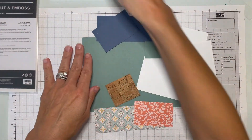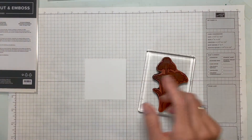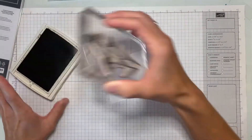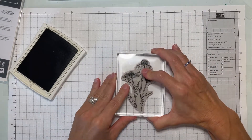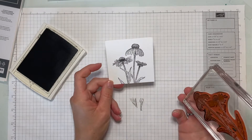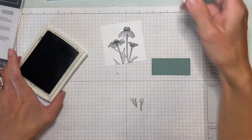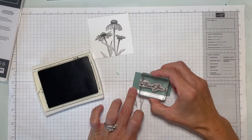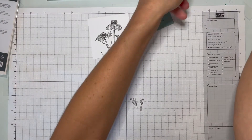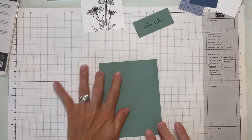First, definitely stamp your coneflowers first. We're going to be using some early espresso — let them get stamped and dried off so when you go to use your blends to color, your lines won't bleed. Give it a good stamp, make sure you've got your flower heads centered with a little bit of stem showing so you'll have plenty of room to cut. You can always do a quick check that it fits in the die. While we've got the ink out, stamp your sentiment on a little scrap of soft succulent and let those dry.